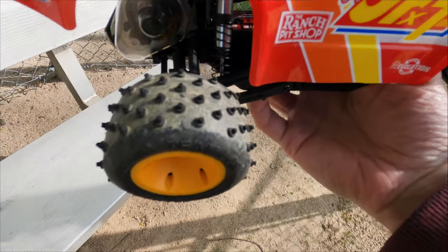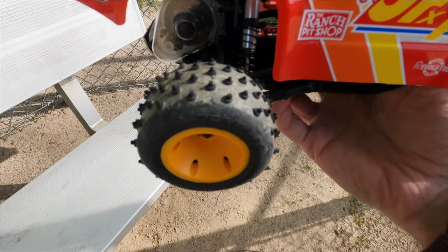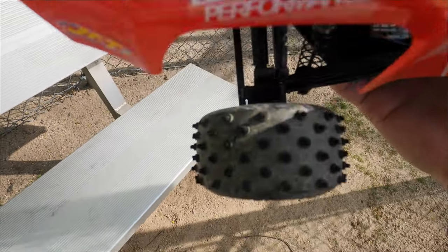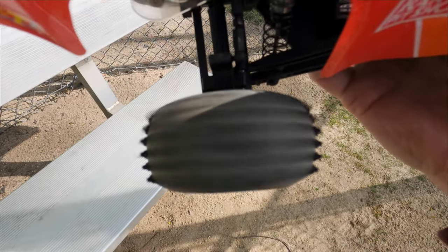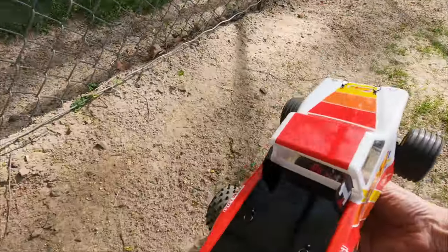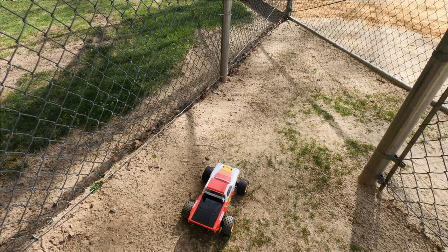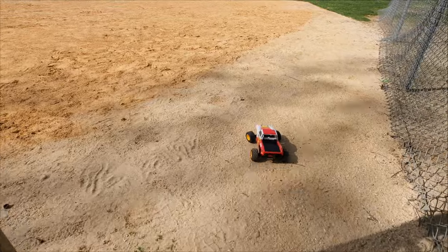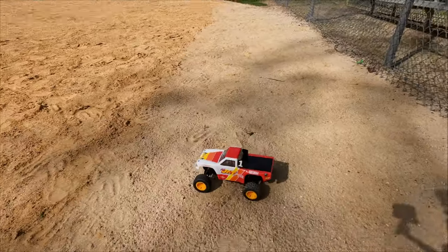I'm just going to show you the wheel speed on it. Let's try it out and see how she goes. Compared to last time you've seen it, let's see.